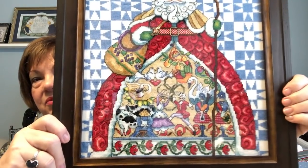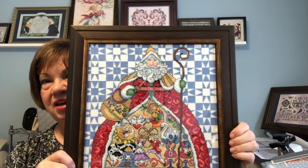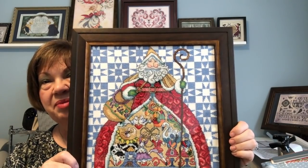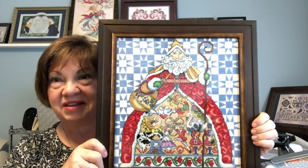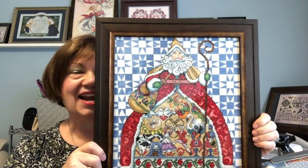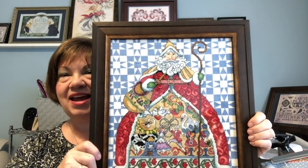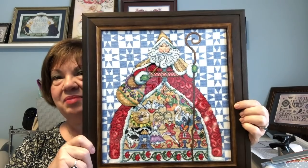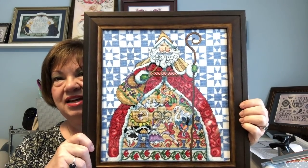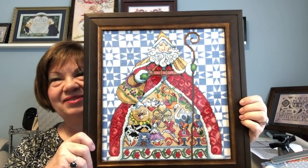This is the Jim Shore 12 Days of Christmas and I am thrilled with how it looks. I will be putting this away for Christmas and bringing it back out. My son gifted me this kit to stitch and he was with me today when I picked it up. When he saw it he said, 'Oh I like it — I like the way you had the frame right up to the picture.' He's quite the artist so I liked his feedback.